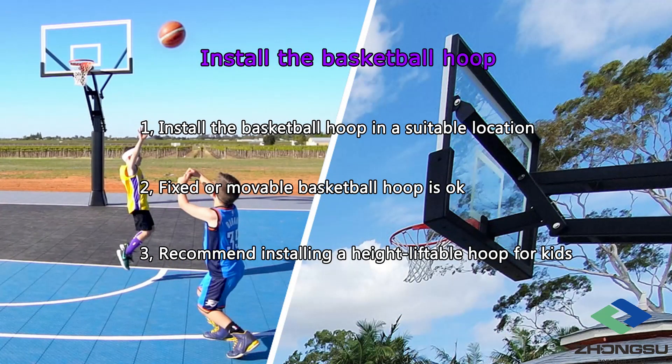Step 3: Install the basketball hoop in a suitable location. Fixed or movable basketball hoops are both possible. In general, fixed ones are more durable and have higher structural strength. In addition, we recommend installing a height-adjustable hoop, because it is more kid-friendly. Kids can also have fun on it.